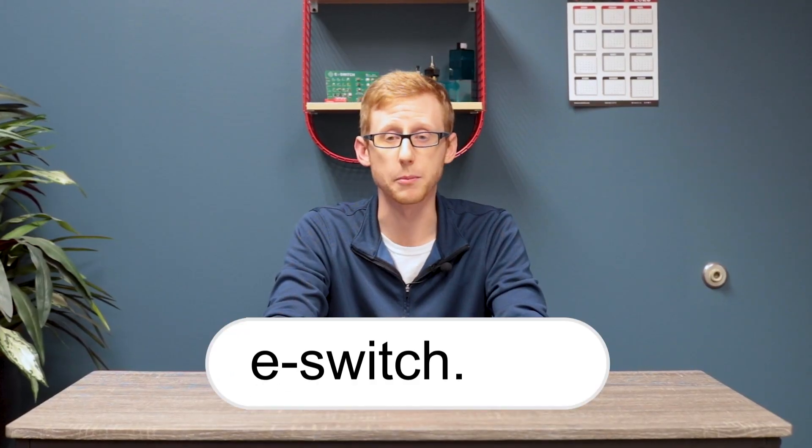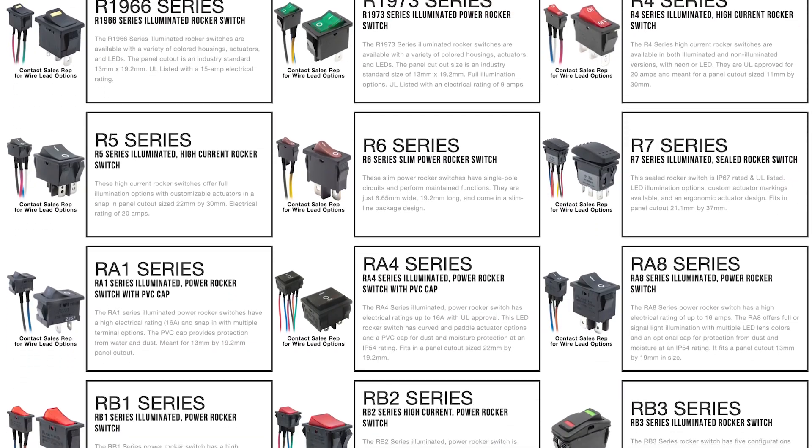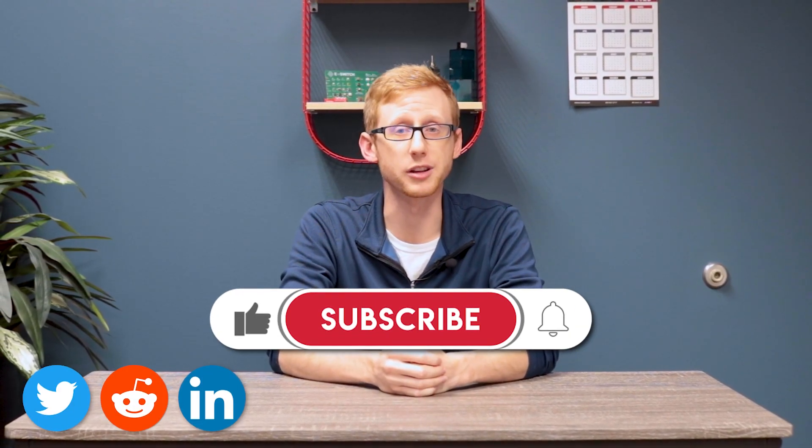You can head to eSwitch.com for more information on the KAG, such as the datasheet, as well as our full product catalog for all of your other switch needs. Make sure to like, subscribe, and follow our socials for any more information on upcoming eSwitch products.